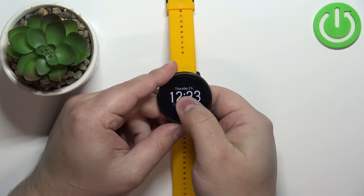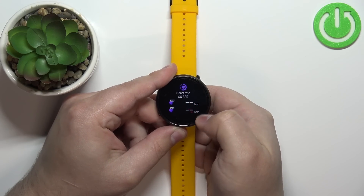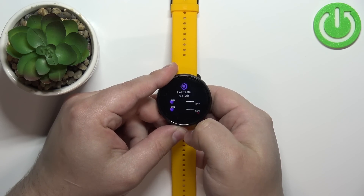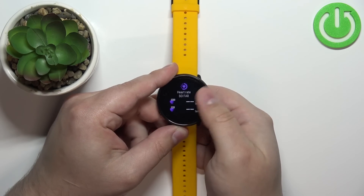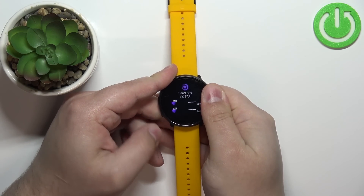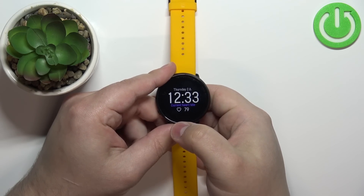You can also tap on this widget to open some information — some stats like max and minimum heart rate. You'll need more data for it to display this information, so basically you need to wear the watch for a certain period of time.